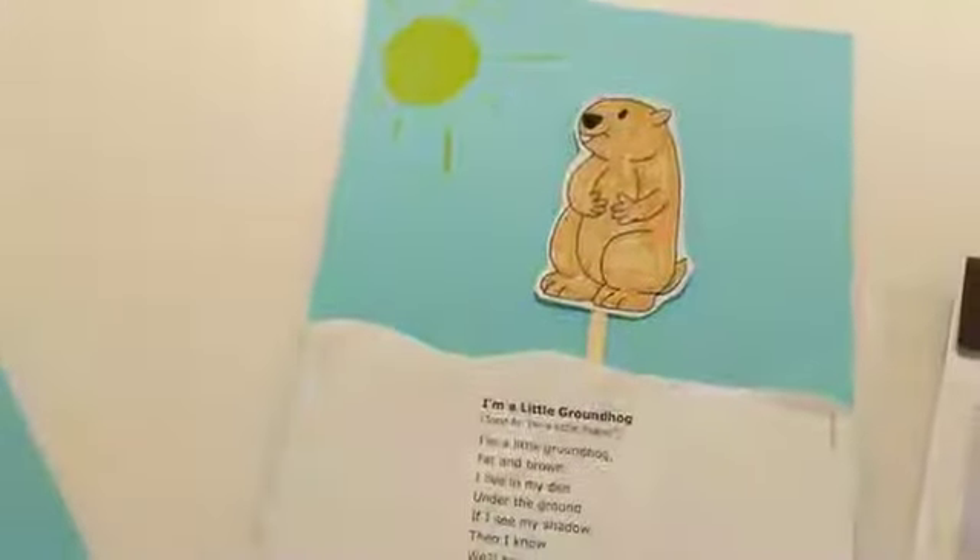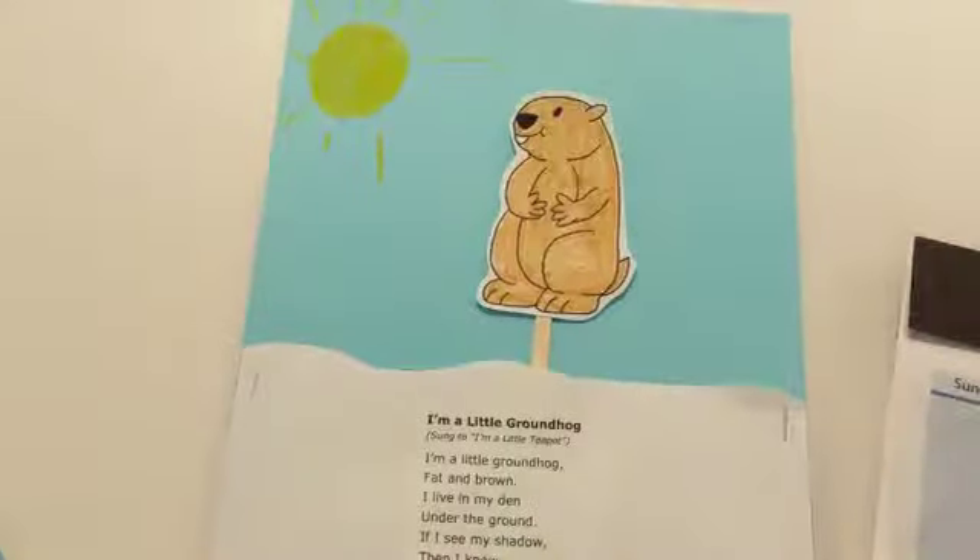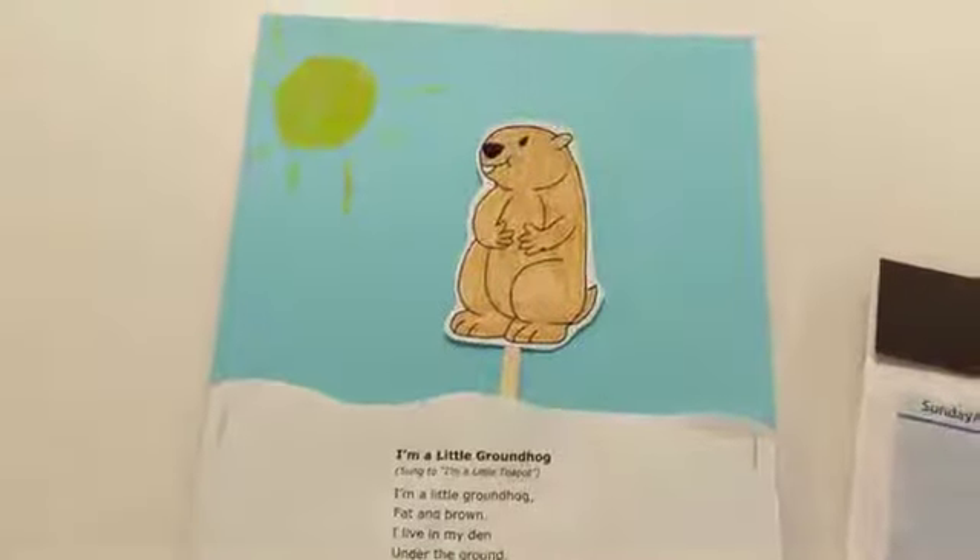We'll have these available at the library for pickup starting on Tuesday. Talk later, bye!